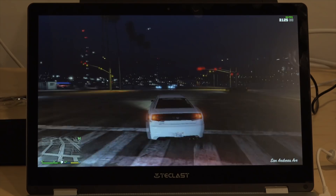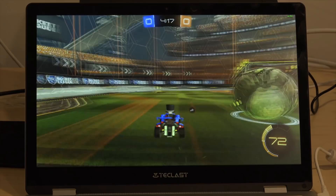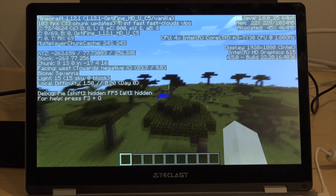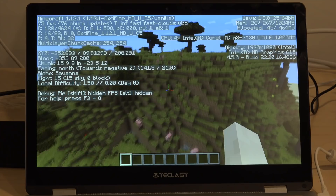We also ran Rocket League at the lowest settings at 1080p and we were seeing frame rates between 20 and 42 frames per second, so you could probably get a decent Rocket League experience on this computer. We also looked at Minecraft and got frame rates at 1080p with the OptiFine plug-in installed around 45 to 142 frames per second — quite a big range. What's happening is that because it doesn't have a fan, it will throttle itself as it gets too hot, making the processor run slower to prevent overheating.